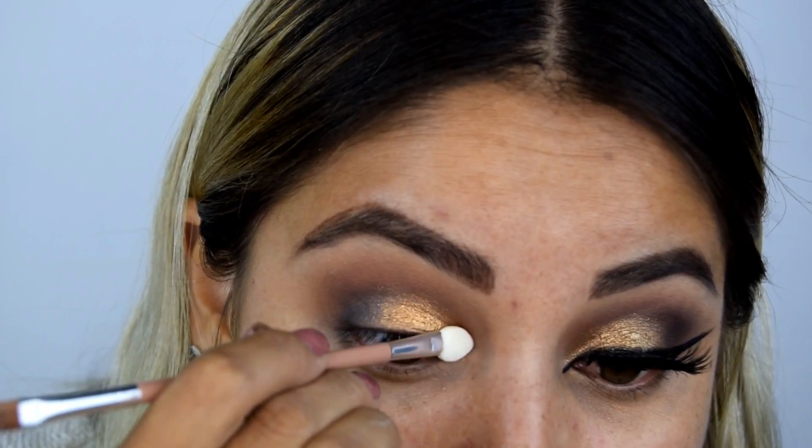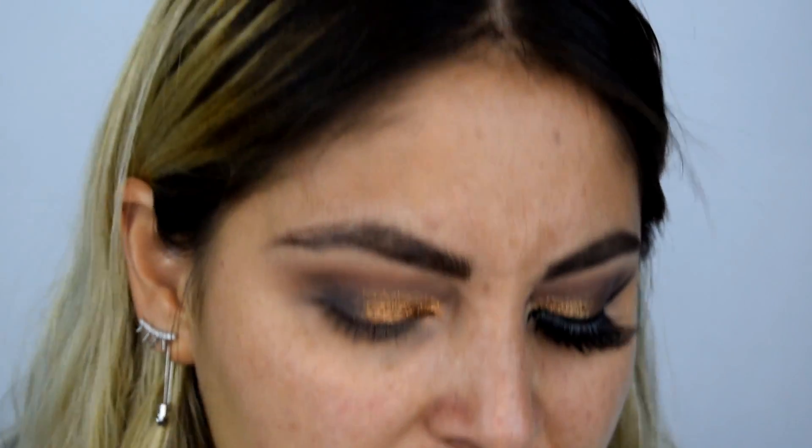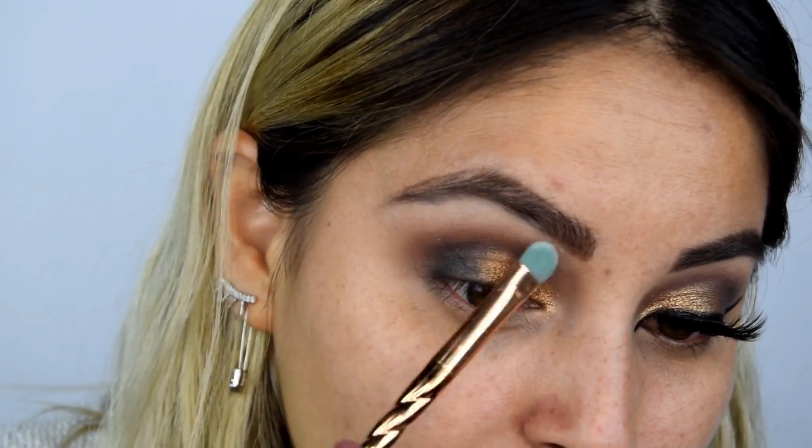¿Ya escucharon el gallo? Es que es súper temprano y bueno, yo estoy grabando y él me hace compañía. Vamos a difuminar de nuevo por el pigmento que se pudo haber regado. Ve qué bonita se ve. Voy a regresar al primer tono que apliqué, que es el blanquito amarilloso, y lo voy a aplicar en el huesito de la ceja para limpiar esa área y que las cejas se vean más arriba y más limpias. Ve cómo instantáneamente se levanta la cejita.